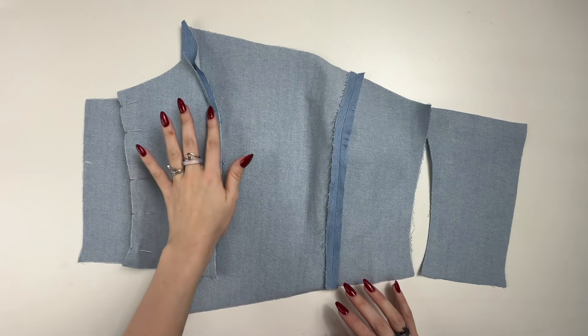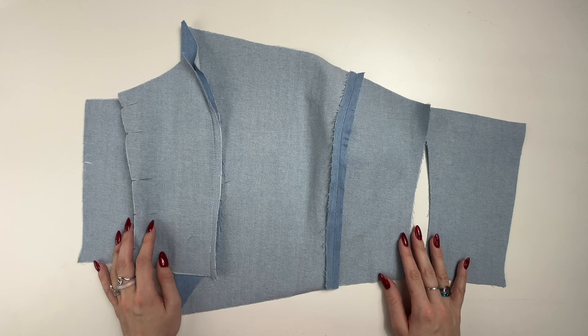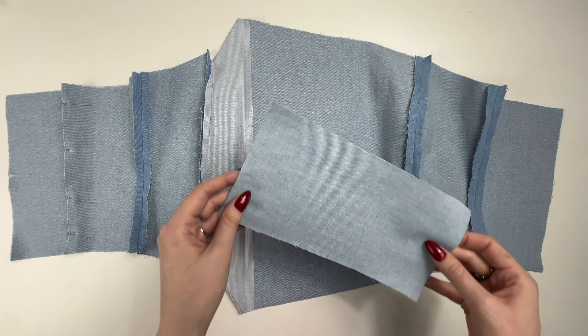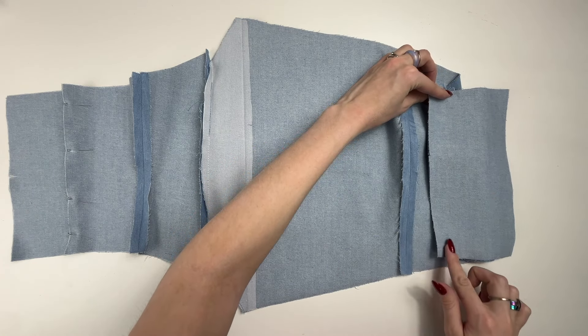Sew the left side of the front to the front center piece, folding the parts right sides together. Press the seam allowances. Sew the back sides to the front sides and press seam allowances. Sew the back center pieces to the back sides and press seam allowances.